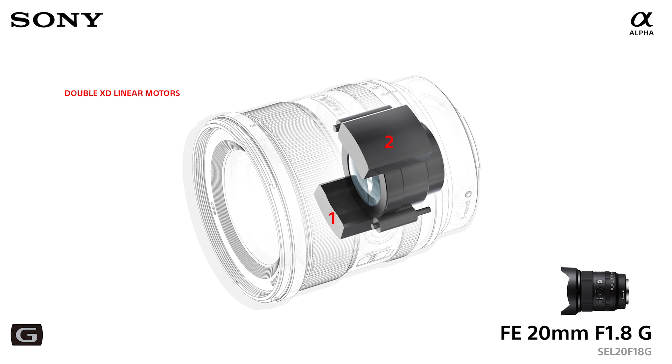Next up is the 20mm f1.8 G — a small, compact G-series lens, ultra-wide angle — but it also features dual XD linear motors, numbered one and two: two XD linear motors in that lens.